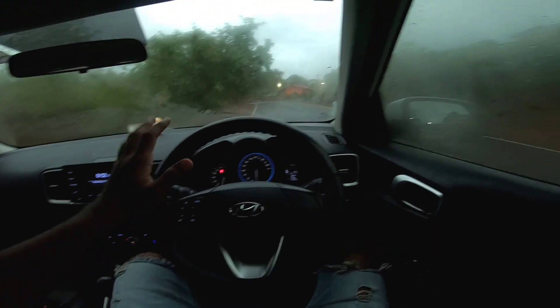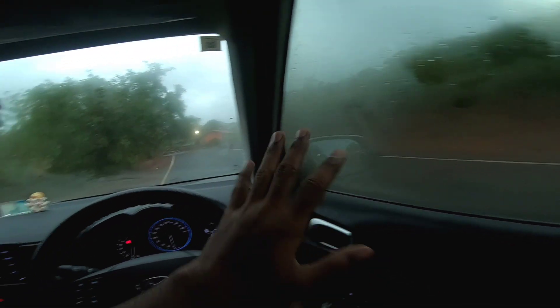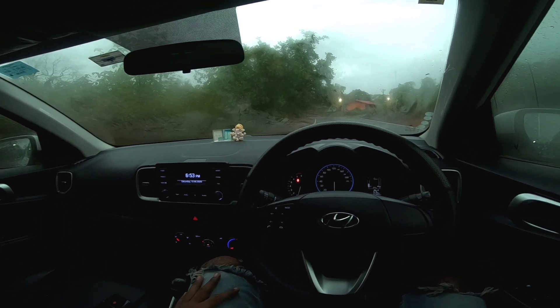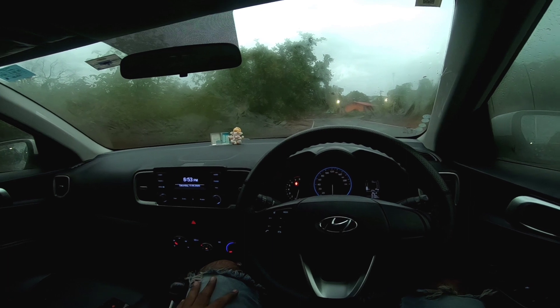Hey guys, welcome back to another video. So you can see, my car has a lot of fog and the rain has already started here in Goa. So I thought, why don't we get the defogger in the Hyundai Venue and test it. I will also show you how the defogger in Hyundai Venue is working.